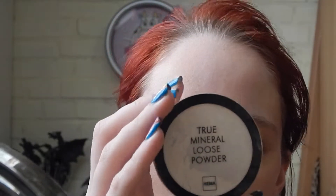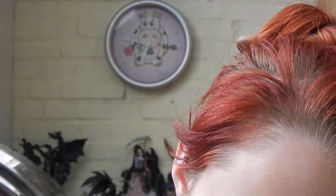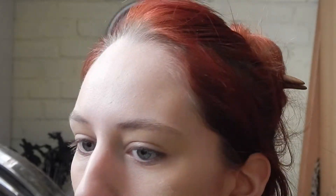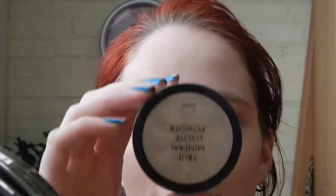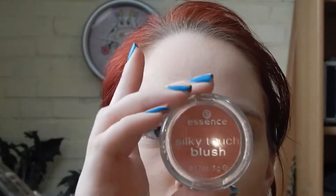Then to make it a little more obvious, I'm going to powder the pale side with the HEMA True Mineral Loose Powder in color 02. And the dark side, I'm going to powder with HEMA True Mineral Loose Powder again in color 02.